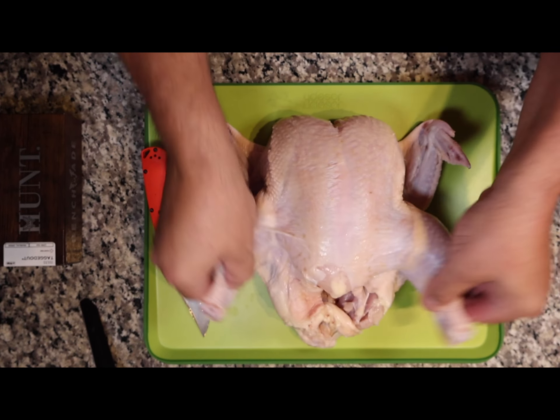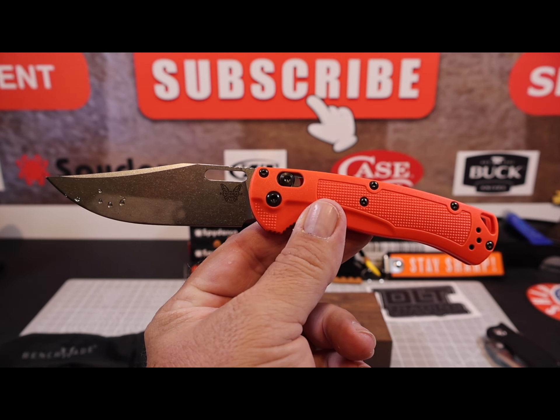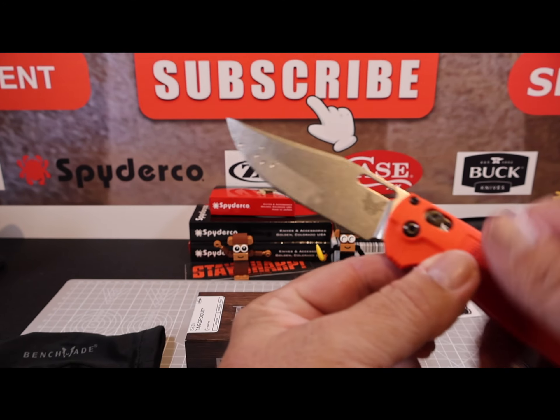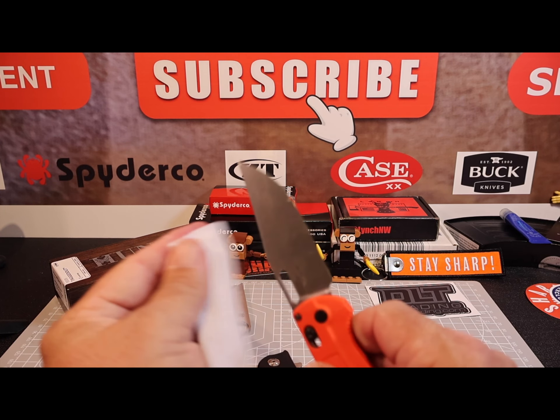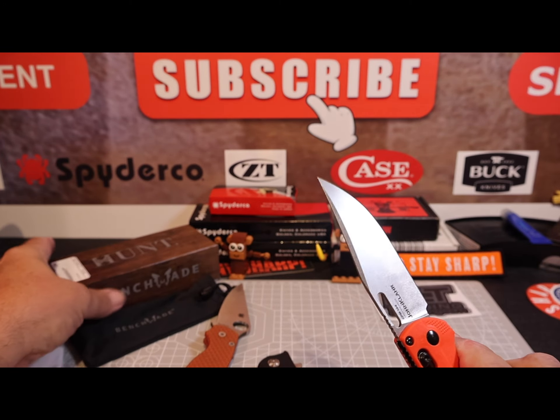I have a separate video where I debone a whole five-pound chicken with the Hunt Series knife. You can find that on my playlist if you want to learn how to debone a chicken and see how well the Hunt knife does in processing game.